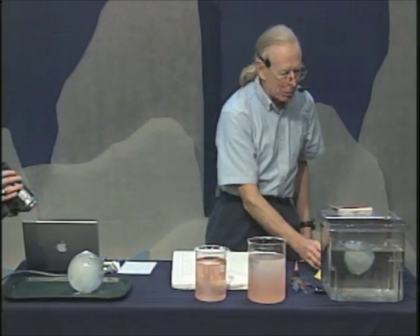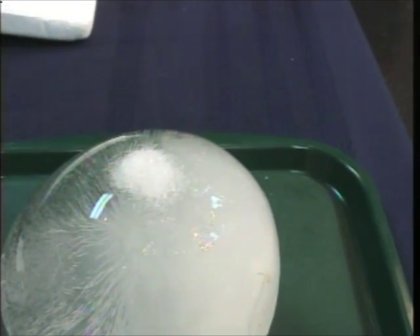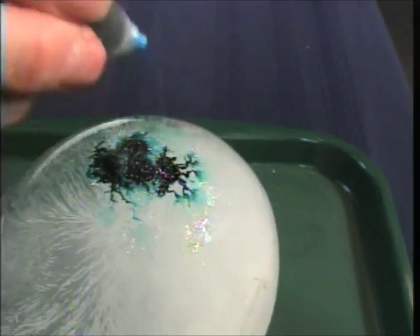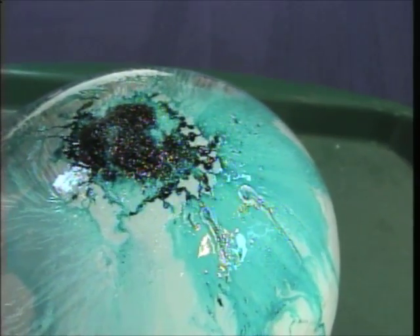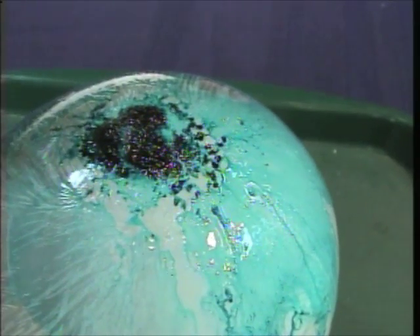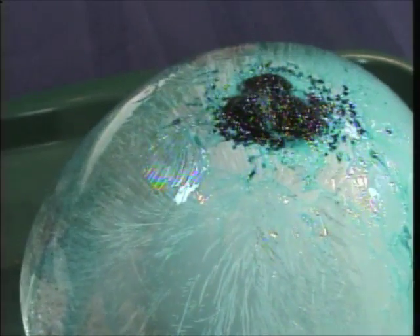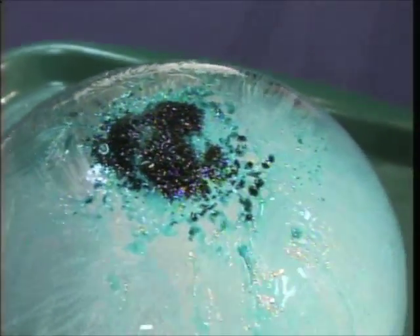Sprinkle salt on the tail of the iceberg. It's a little hard to see what's happening, so I'll put a little food coloring in there. What you'll see happening is that the salt is causing the ice to melt and flow over the outside in these beautiful paths.